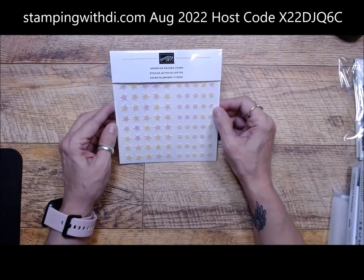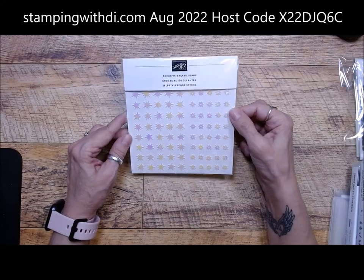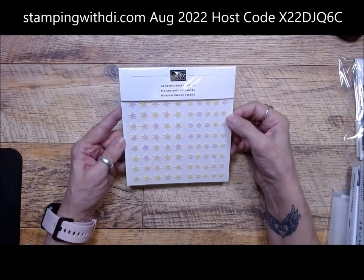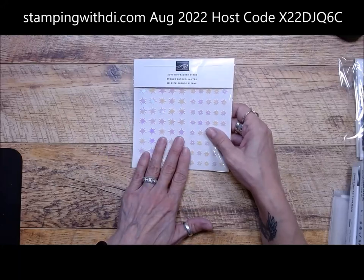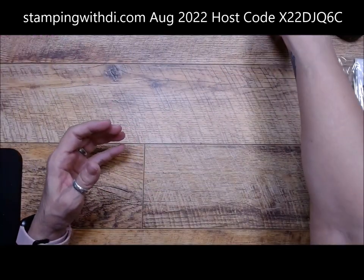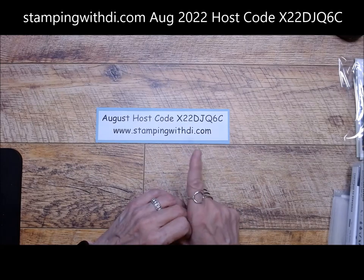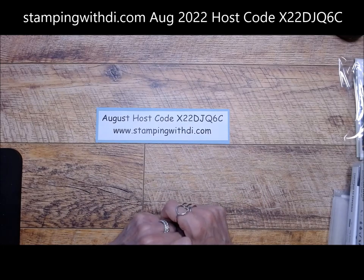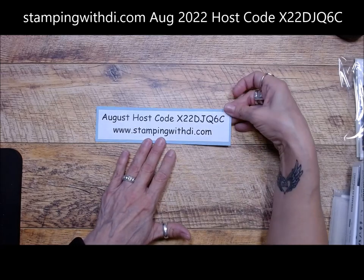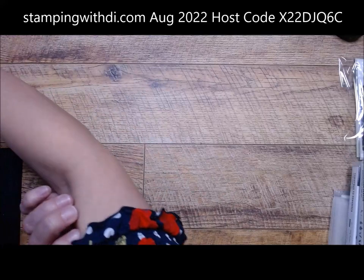For August, the goodies are the fun adhesive-backed stars. I have used these multiple times on my videos — they're super fun, they have adhesive on them so you just pop them off, and I've been using them for snow as well, not just stars. You can choose the goodies or the guts we're going to do today. If your order is $150 during the month, you get both. Make sure you use my hostess code if you aren't in one of my stamp clubs. If you're ordering over $150 before tax and shipping on a single order, don't use the code — you'll get your own hostess benefits.